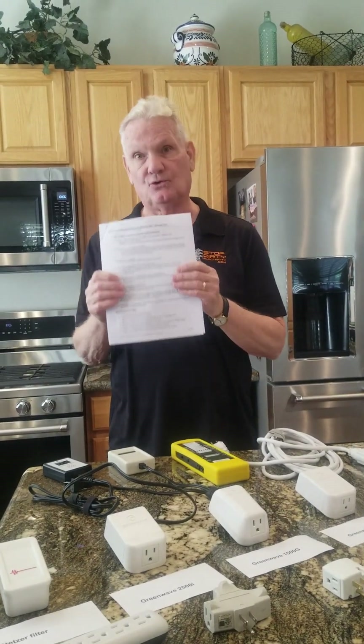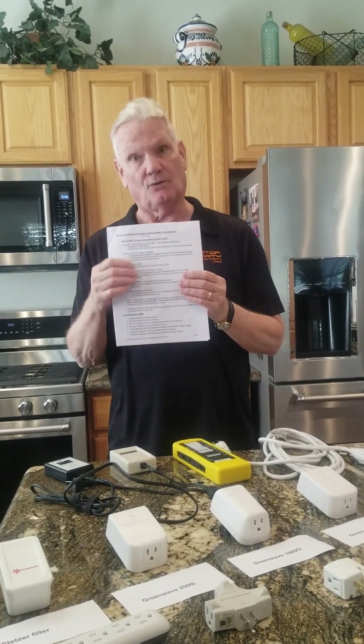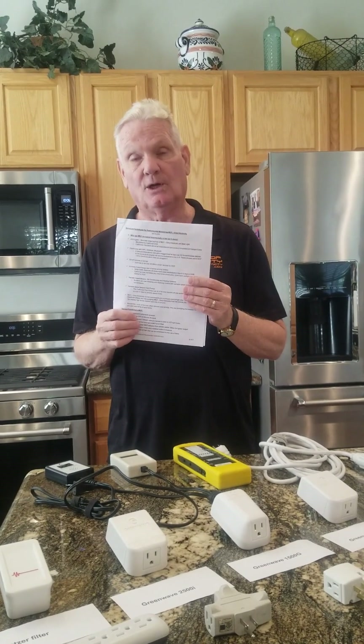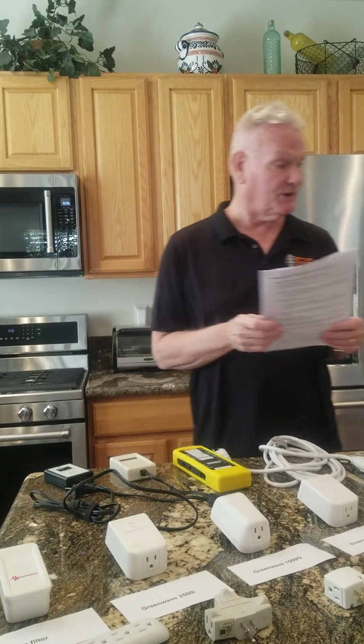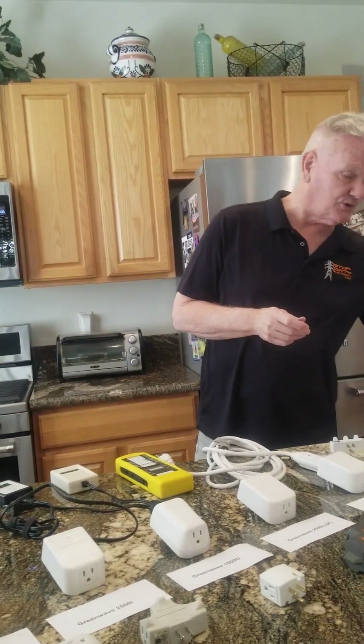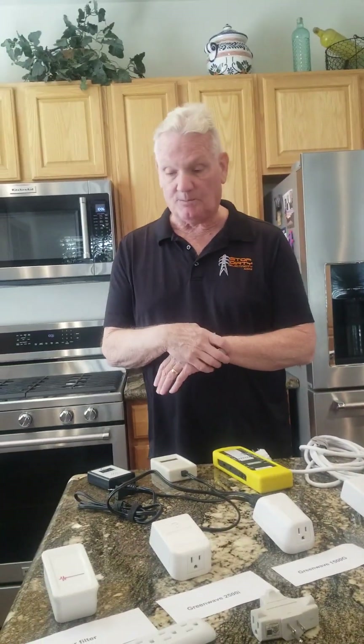So what you should have gotten — this is in the drop box — this is the student handout. What I'll be doing is going over some of these points with you to show you how to reduce that MEP or dirty electricity. So let's go over the equipment list first.